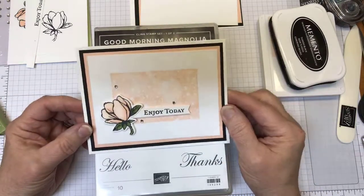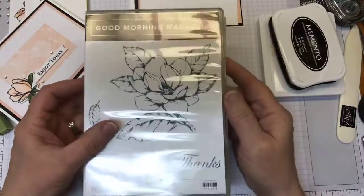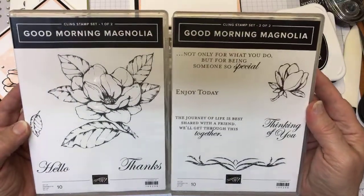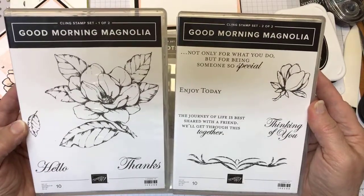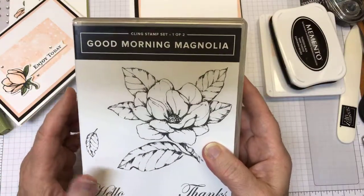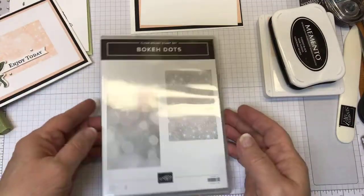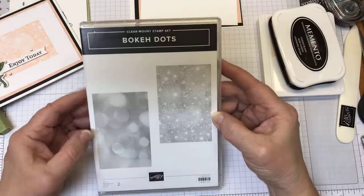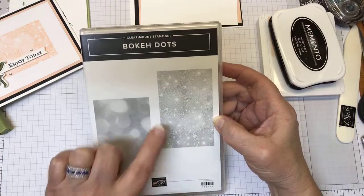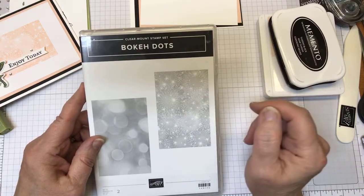This is the card I want to share with you. Very simple. It makes use of the Good Morning Magnolia stamp set. I apologize for the glare — I'm trying to tip it so there isn't one. It is a two-set stamp here; it comes in two boxes and it's beautiful, fun to work with. The other stamp set I want to highlight and give a few tips on was the Bokeh Dots. This is one where I have read people were having some issues with getting a nice image where you could still see the fun stuff that is in this background stamp.